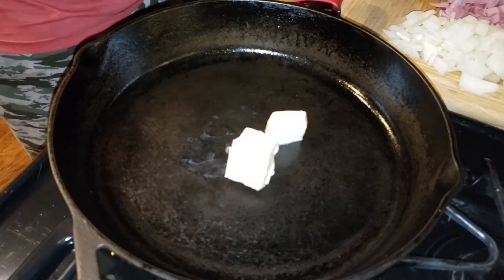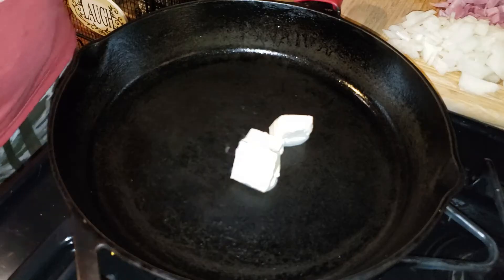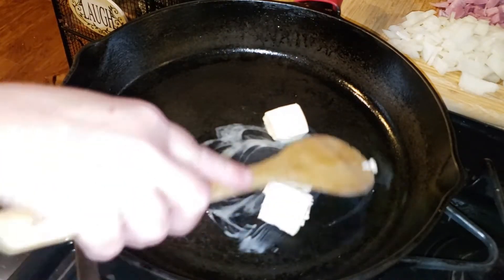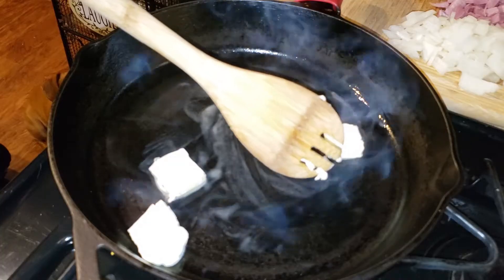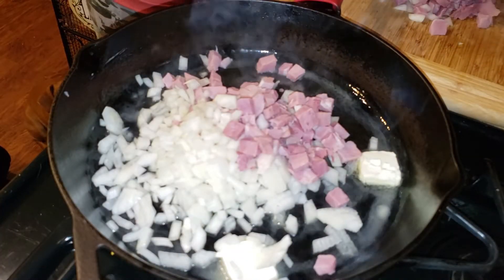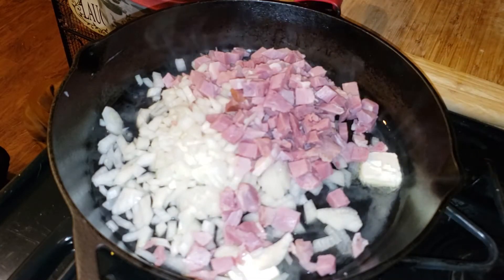Over medium heat, go ahead and put down three tablespoons of butter and let it melt. Now that it has melted, go ahead and throw in your ham and onion together, and we're going to sauté this for about five minutes, just until the onion is translucent.